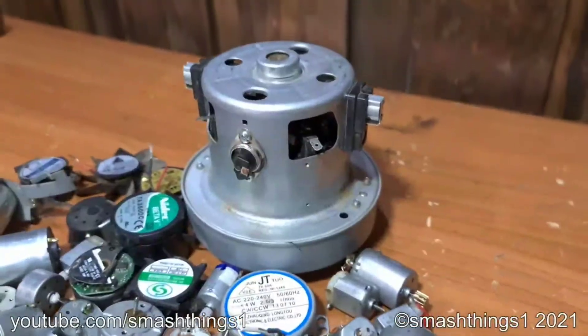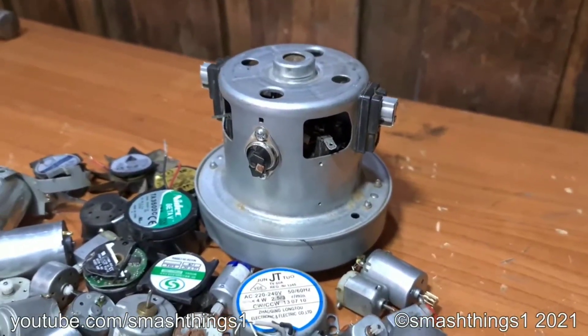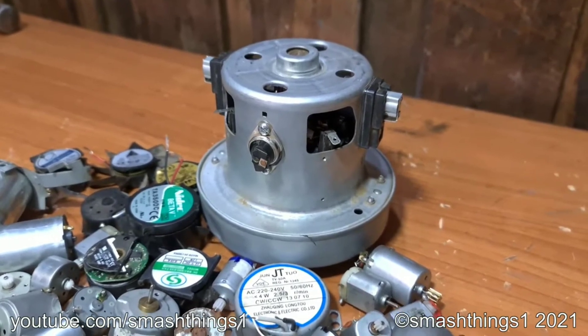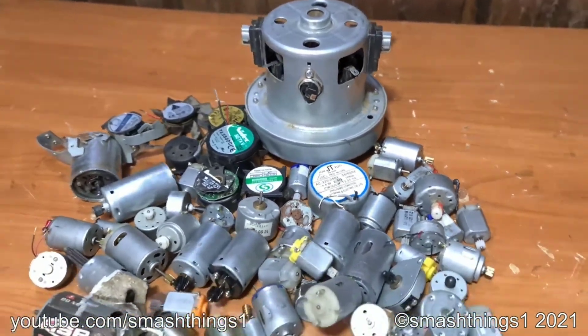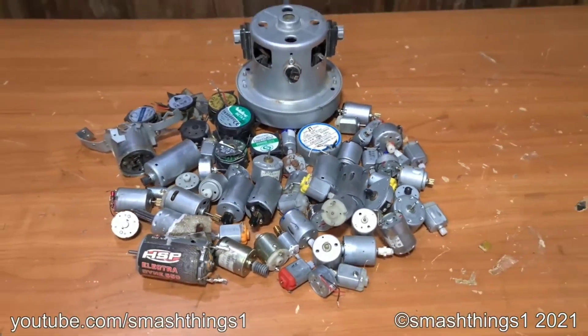And for the grand finale we've got this vacuum motor from a vacuum I found next to a dumpster — I took the motor out, I think it's 1600 watts. Let's just grab random ones and get started.